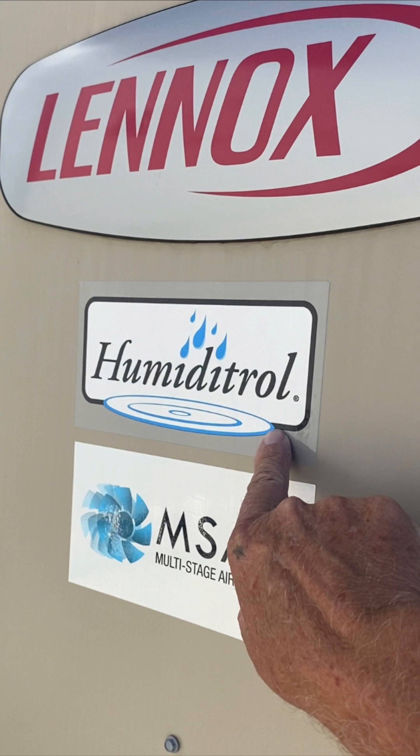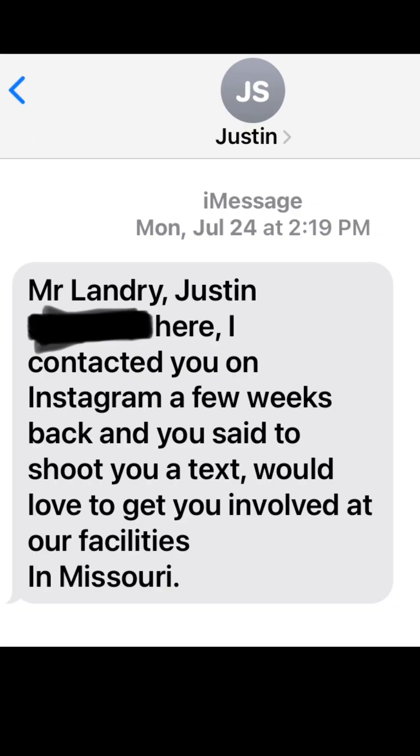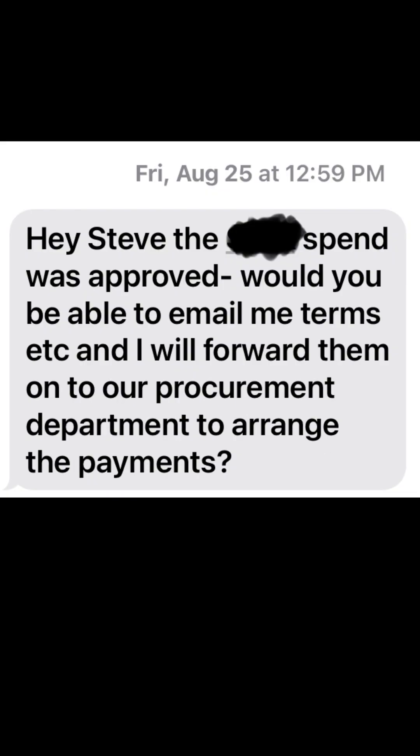Here's how we did it last week. This job began Monday, July 24th, when I was contacted by one of the managers of the farm in Missouri. One month later, after several text messages, photos being sent, and phone calls, I had given them a verbal proposal of what we would do, and they approved it.